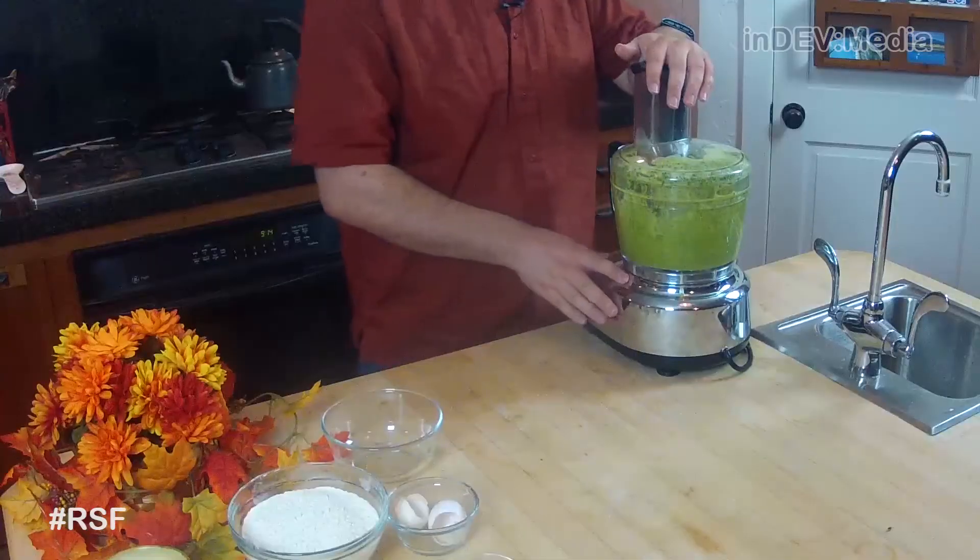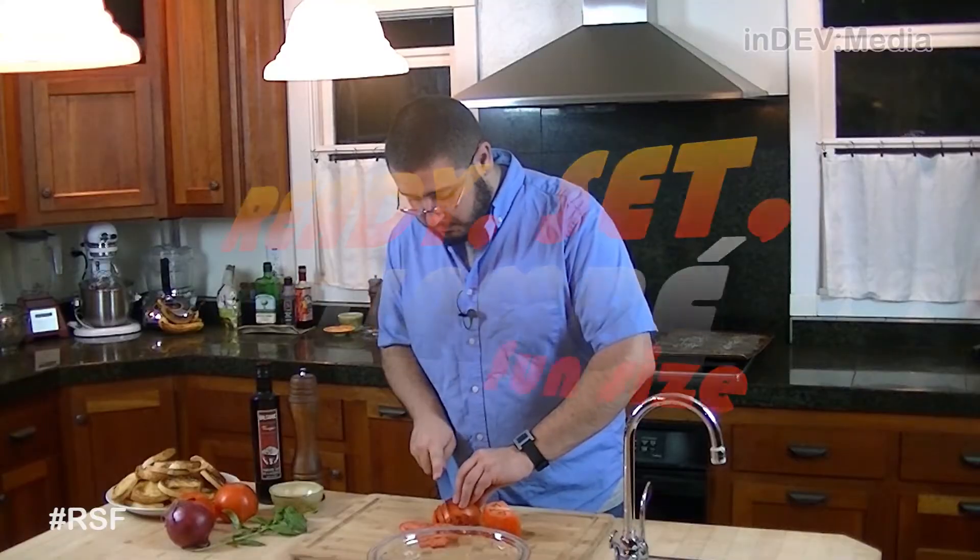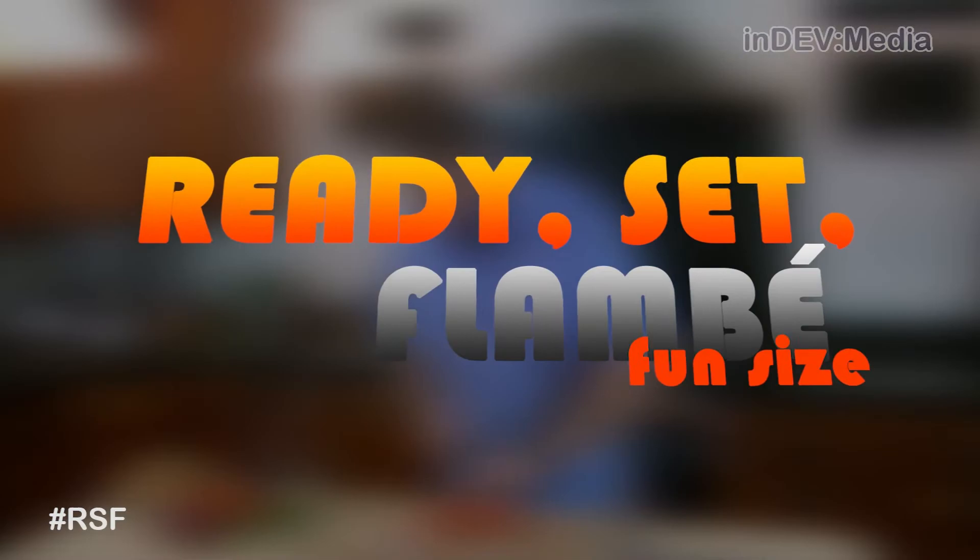Today I'm going to make one of my favorite pastries right behind donuts, scones, and turnovers. Hi, I'm Eric Arrigo, and welcome to this week's episode of Ready Set Flambé Fun Size.